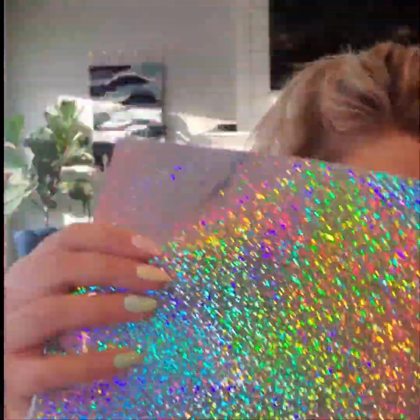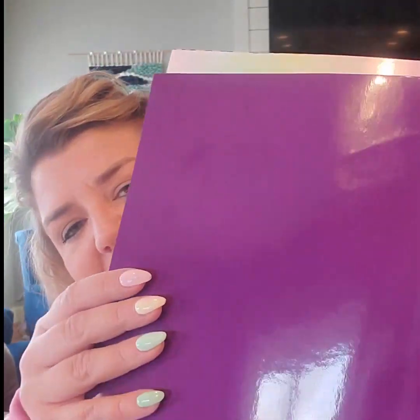First on the deck is this matte rainbow — this is a permanent adhesive. Oh my gosh, you guys, look at that. It's so pretty, so pretty for cups or car windows or whatever. And then next is this metalized mist — that one is a really pretty one too. And then we have violet. This is Oracle 651, also a permanent adhesive.